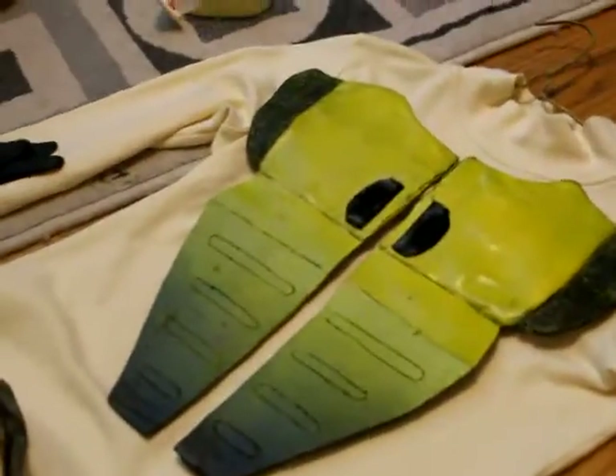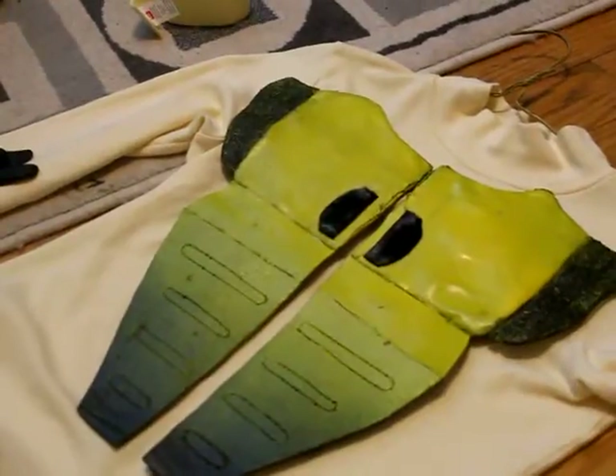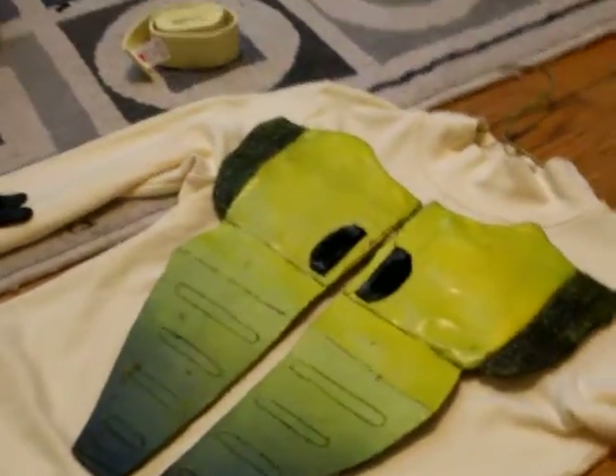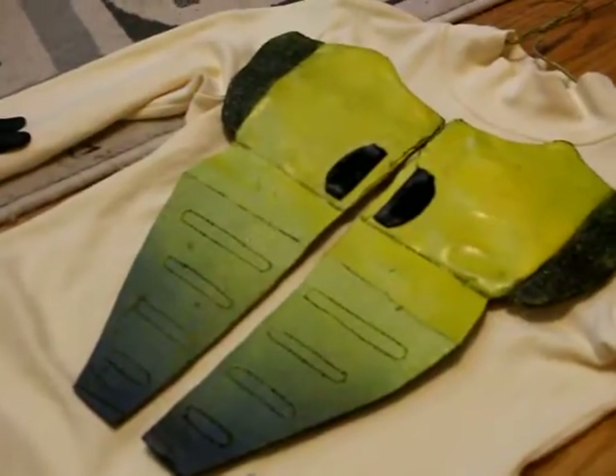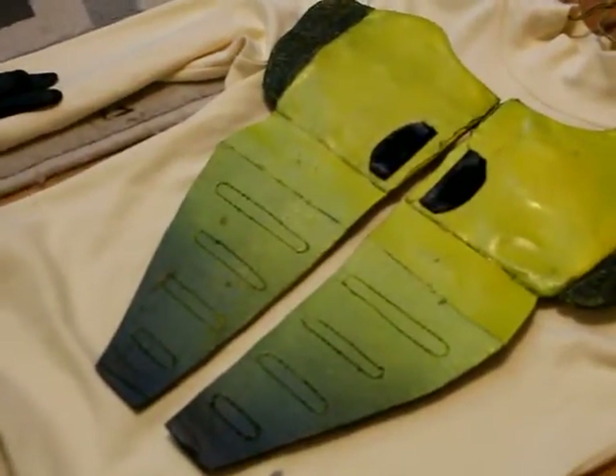I'm actually probably going to be using Papakura. So for those of you who know what that is, I hope you guys liked that video. This is what I have so far. If you have any questions, please let me know in the comments down below — I do read all the comments. See you guys next time.